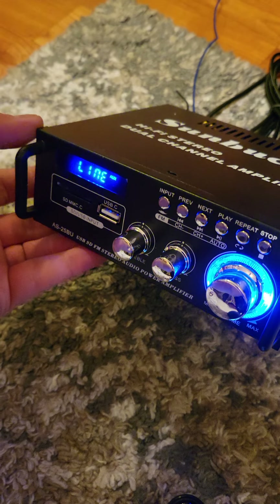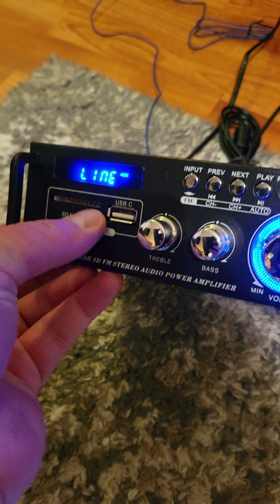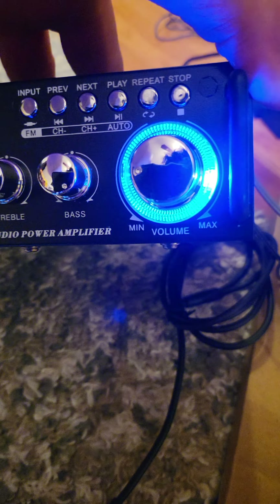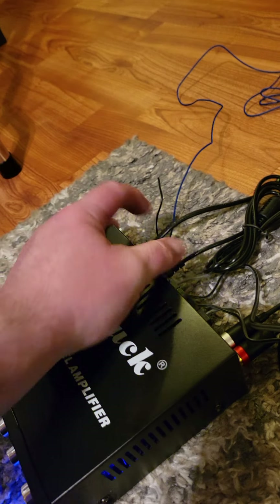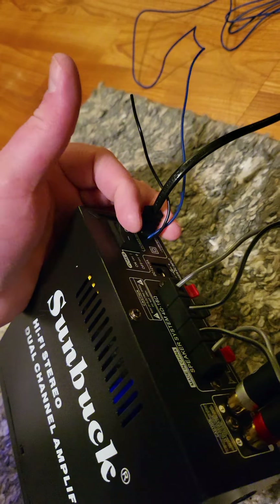I'm just testing it out here on this amp. This amp is only like $65 on Amazon. It has Bluetooth, a memory card slot, you can plug in your iPhone — it does everything, it's awesome. The model is AS-25BU, brand is Sunbuck. You don't even need a separate power supply — the power supply is built in.